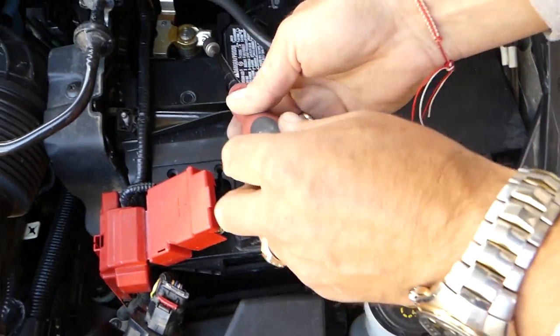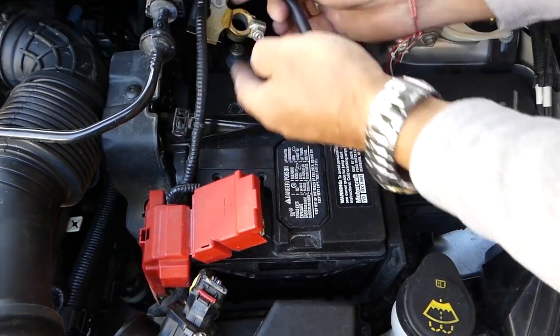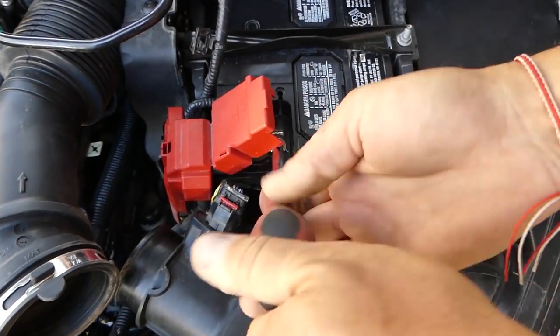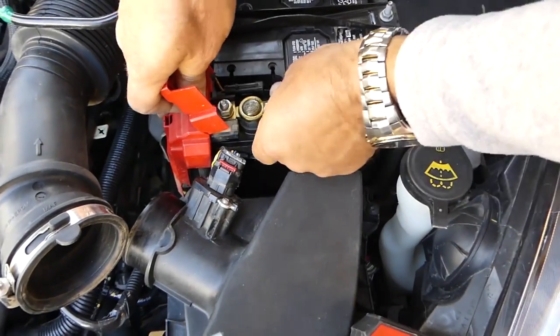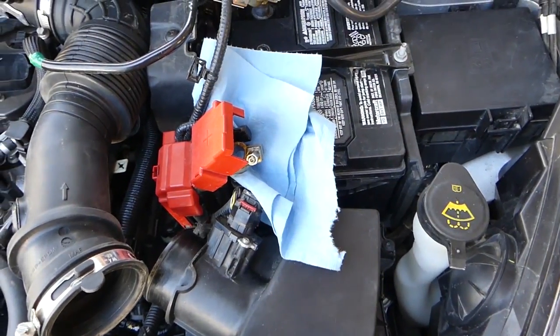First thing we need to do is disconnect the car battery so we don't have any power. Disconnect the negative first and after that the positive. Make sure they do not touch — otherwise you might have to remove the whole battery. You can put a towel or something under the post so it doesn't contact the battery terminal.